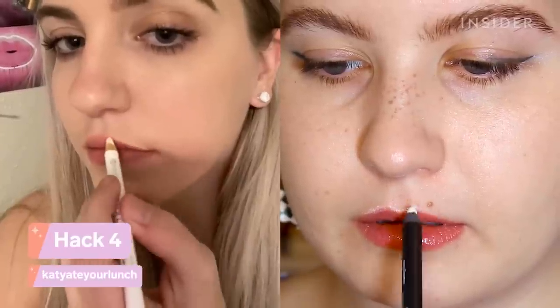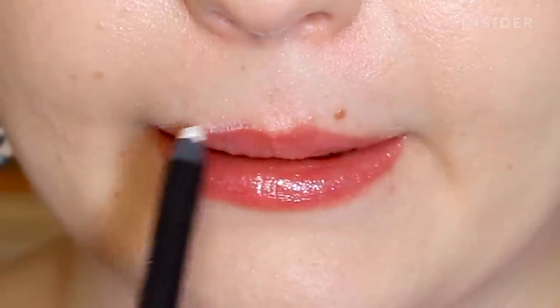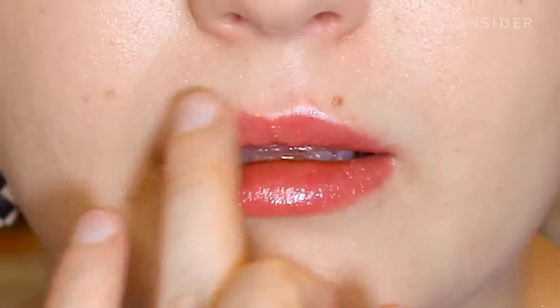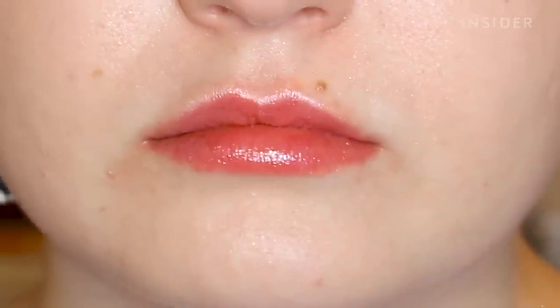For this next hack we're using the white eyeliner again, except this time it's to enhance the lips. By outlining the lips with the white, it's supposed to make them look bigger and more plump. When she doesn't use lip liner, she likes to outline her top lip with the white eyeliner and says it gives that lip flip, lip filler look. I think this is really cute — it makes them look a little bit more pouty and highlighted without using a lip liner.